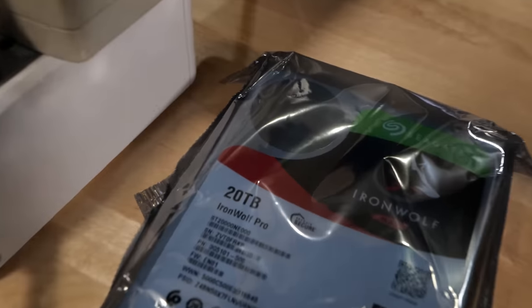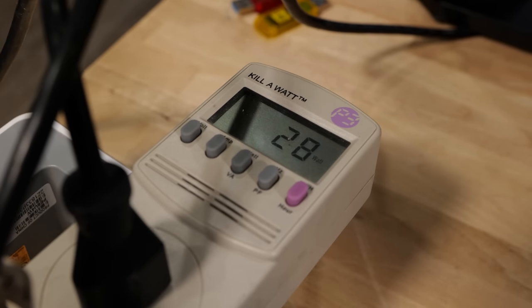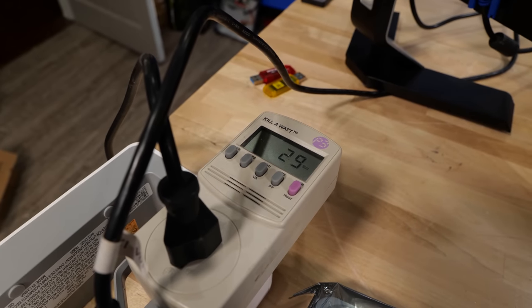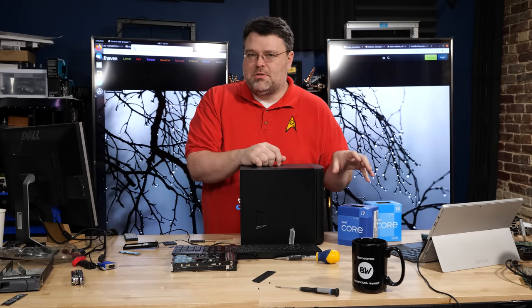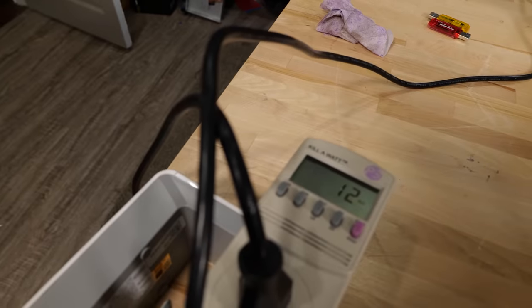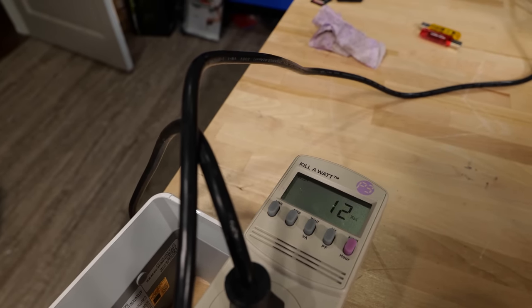Our configuration is two 20-terabyte mechanical hard drives, which is plenty for most home users. If that's overkill, you might think about going with a flash-based solution — four-terabyte SATA drives are more affordable than ever. With what we're going to do on the software side, when the system isn't busy, the hard drives can actually turn off and your system will idle more like 10 to 15 watts.